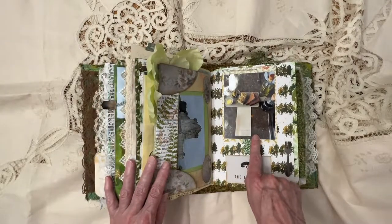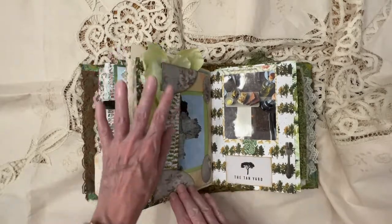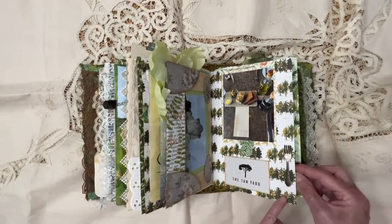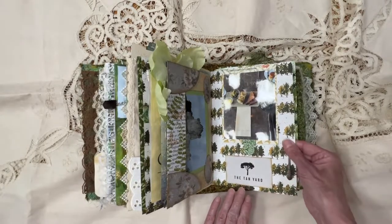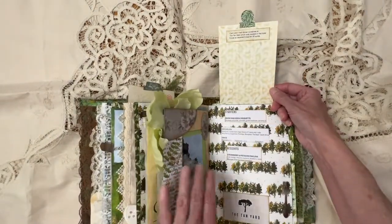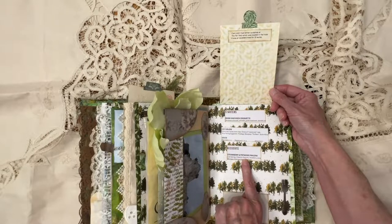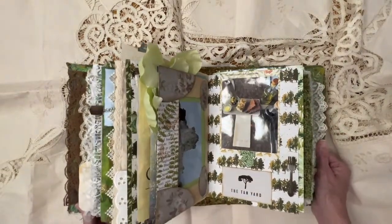Again, one of the meals that we had — they had fantastic food. This is a Tim Holtz little adornment. Look at that little fork — isn't that cute? And it lays pretty flat. And then this picture flips up, and I put in what I had at the meal, how much it cost, and who I was with for that meal.